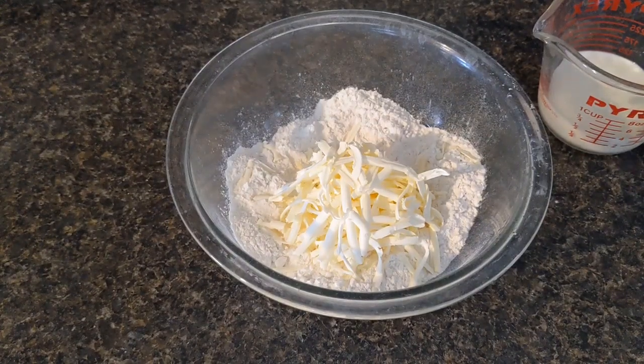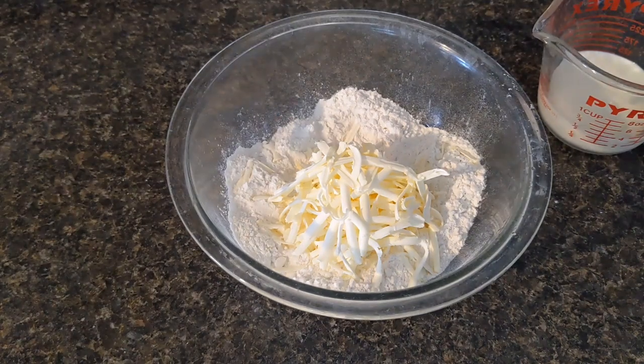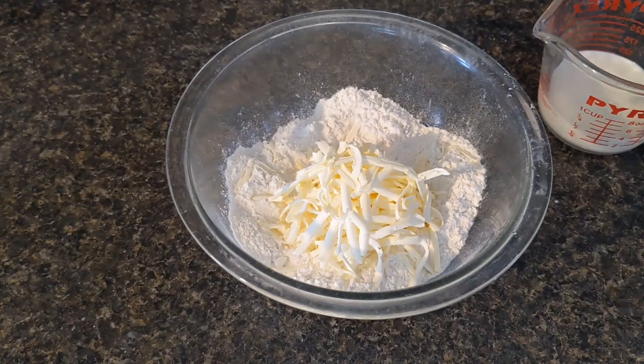Good morning everybody and welcome to day 18 of the extreme budget challenge. This morning I am making some biscuits and sausage gravy for the next couple of days of brunch. I'm going to show you how to use the self-rising flour because you only need three ingredients.